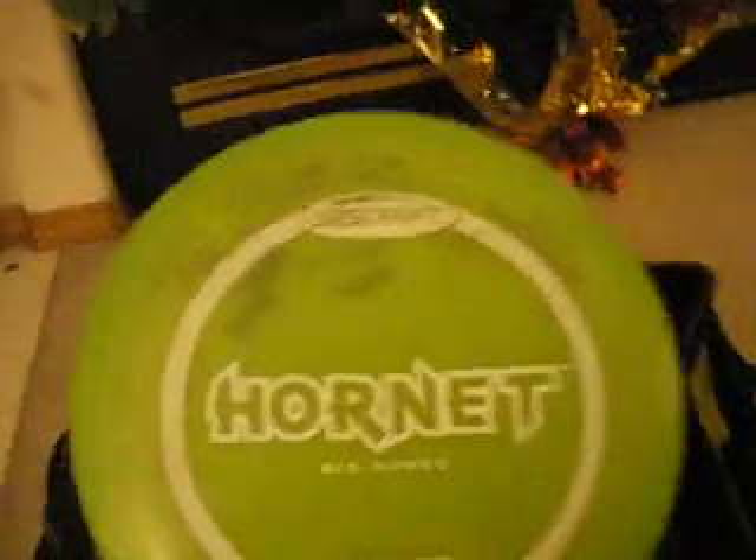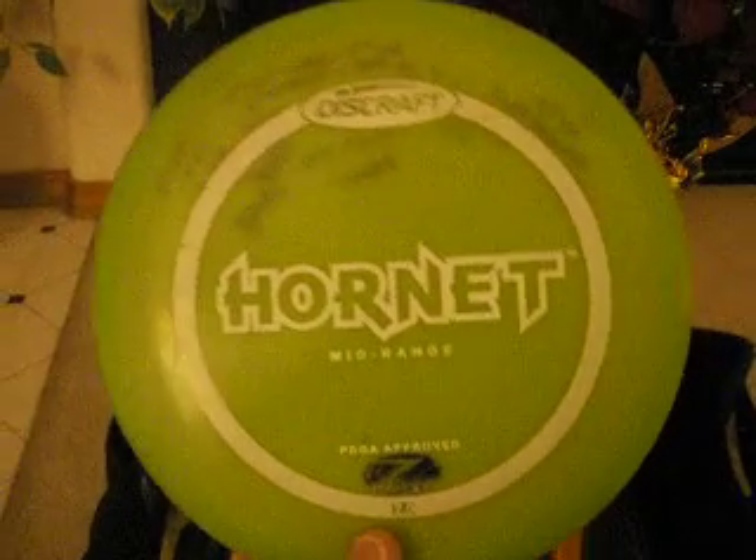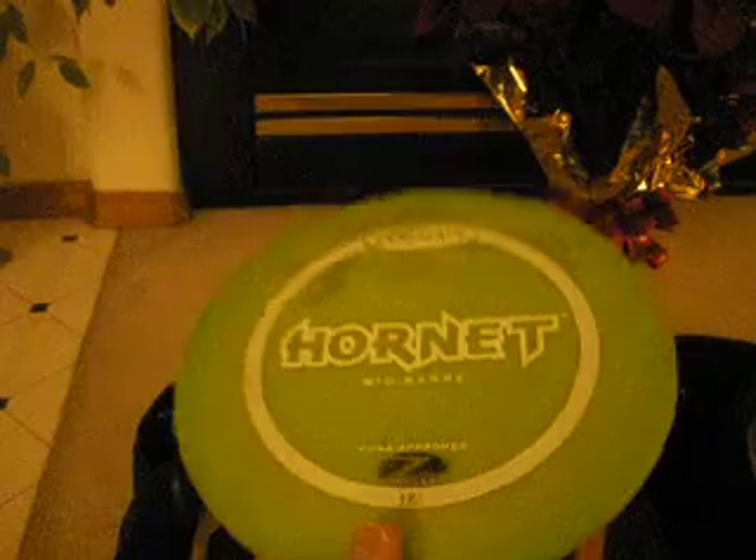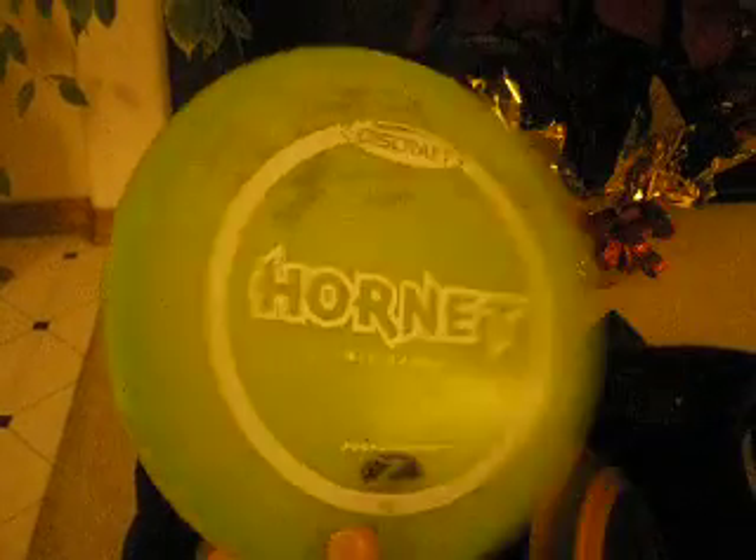Hornet — also a multiple ace disc for me. This one is starting to get a little too beat. It's starting to hold out and flies more like a tuned Wasp now. I've got another one coming to me, same color, same weight. There are three aces on this disc.